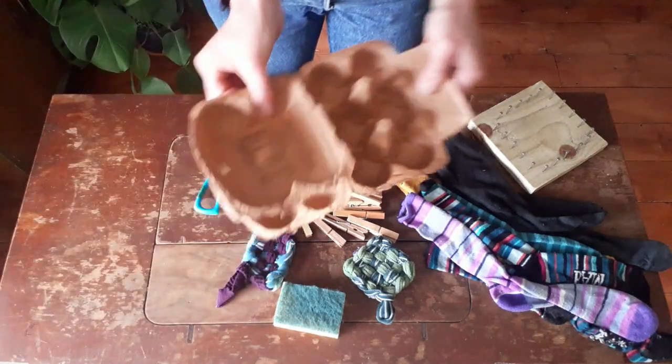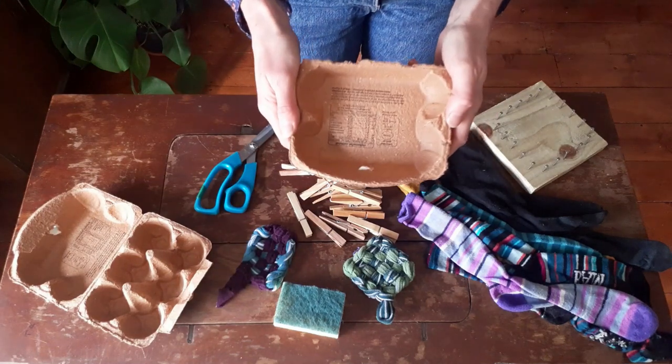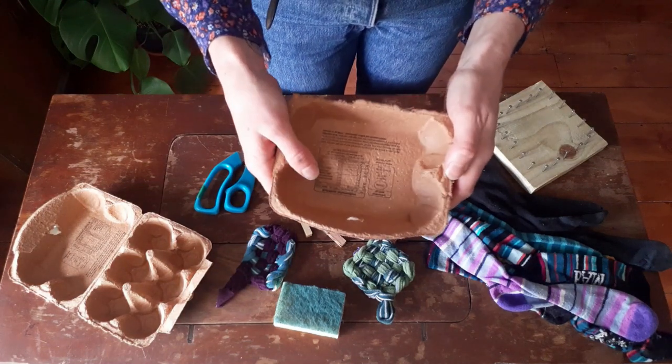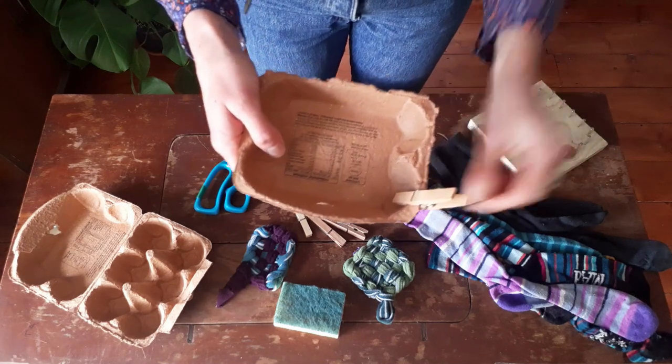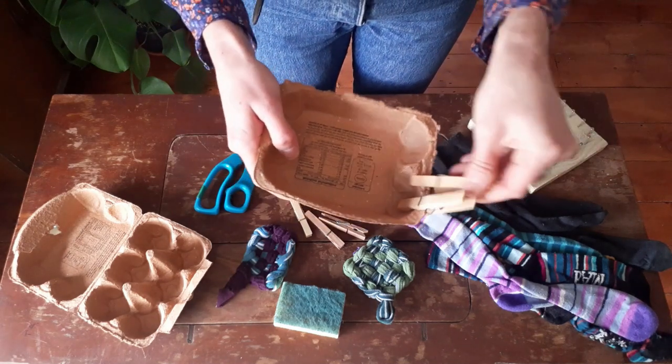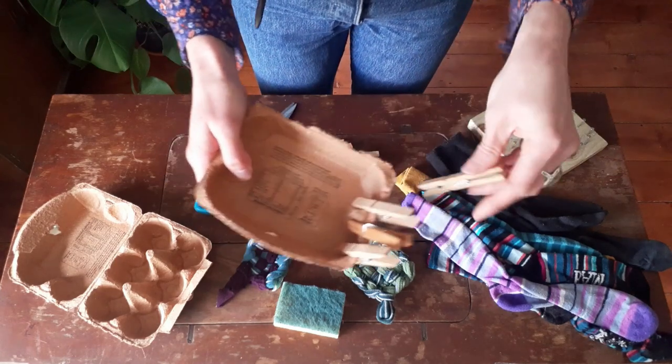So you're going to start by tearing off the top and the bottom of the egg box. Take the top and you're simply going to add your pegs like this — we're going to put four on the short side and five along the long side.